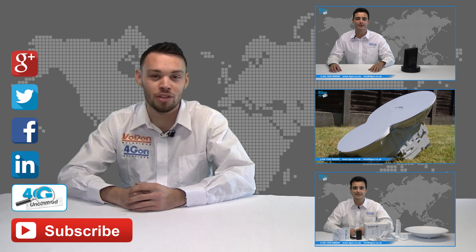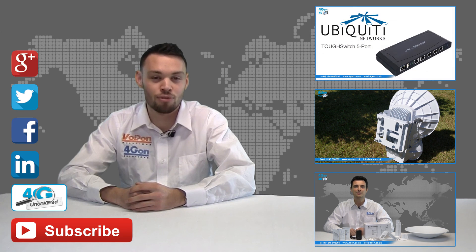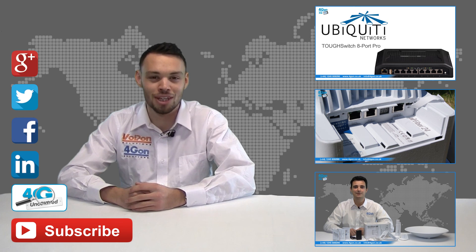If you want more information on this product and many others, visit 4G Uncovered or follow us on Google Plus, Twitter, Facebook, and LinkedIn. Thanks for watching and we'll see you next time on 4GTV.